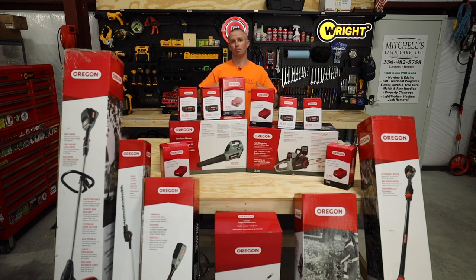I'm then going to put them to the test, put them to work, load them up in my trailer and use them when I'm out doing my lawn care jobs, and then I will report back to you guys later on about what I think about this lineup. But before I start digging into these boxes, I want to tell you why I was interested in doing this.